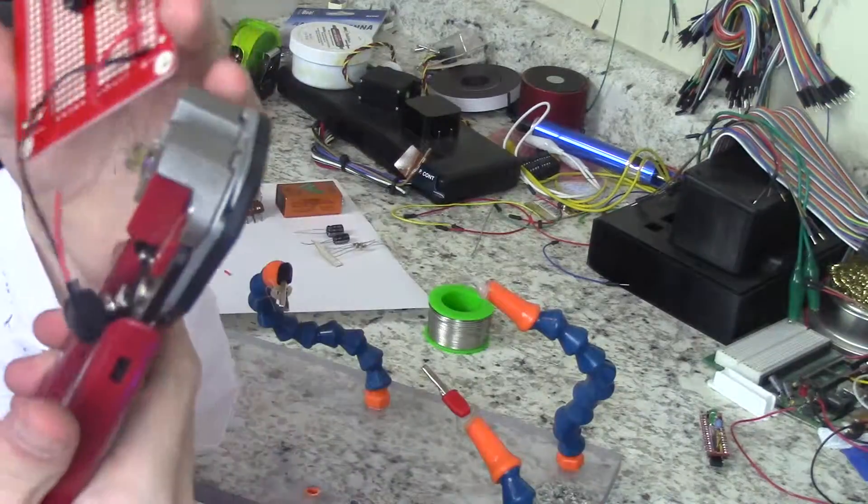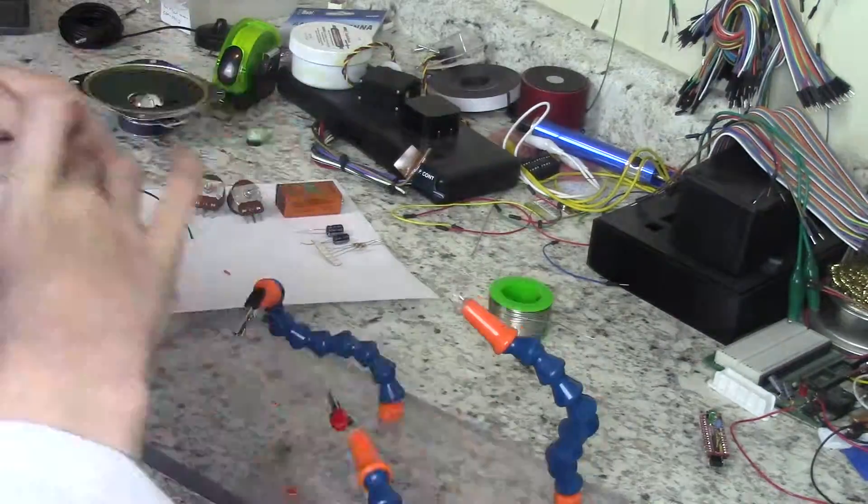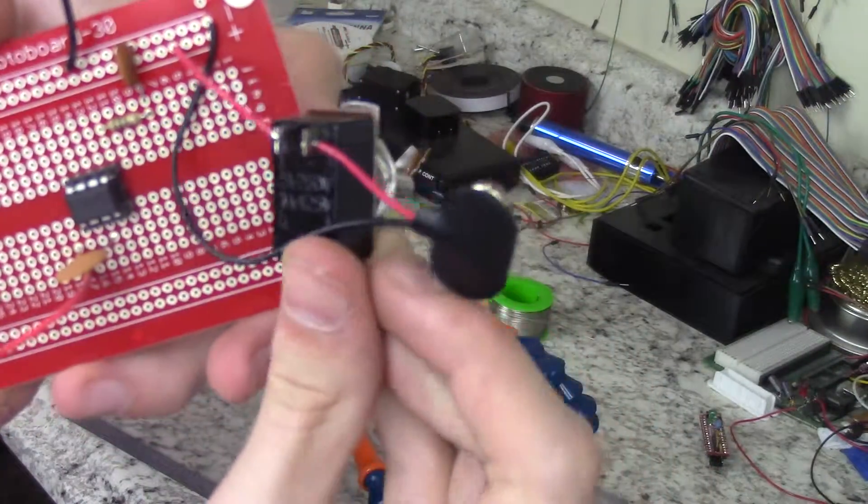Next, cut and strip the positive wire on the 9-volt battery connector and connect both ends to a switch. This will, of course, become your power switch.